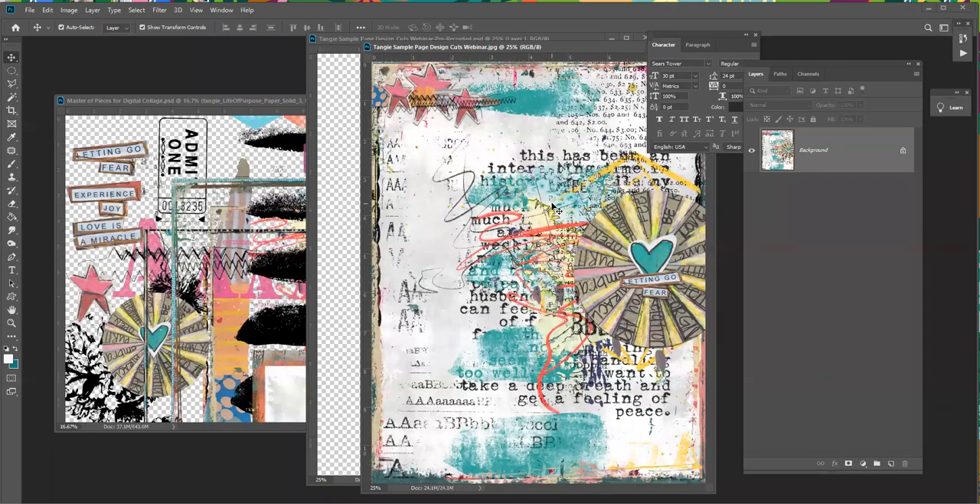Hello, everyone. This is Tangie Baxter. I'm thrilled to be here to talk to you about digital art journaling today — it's something I absolutely love to do. On the screen is the page where we're going today, and I just want to share my thought process on how I got there and how I approach a digital art journaling page.